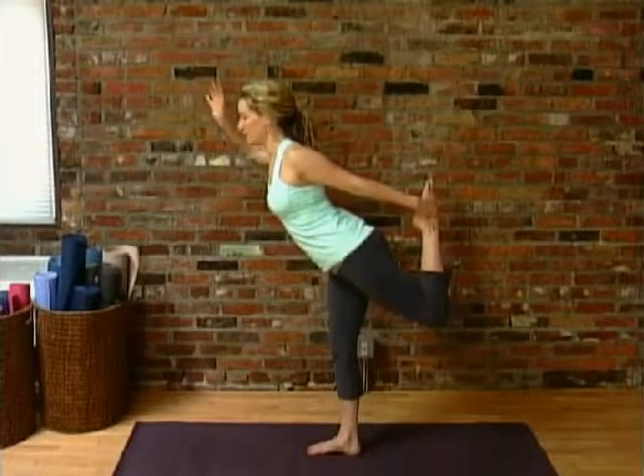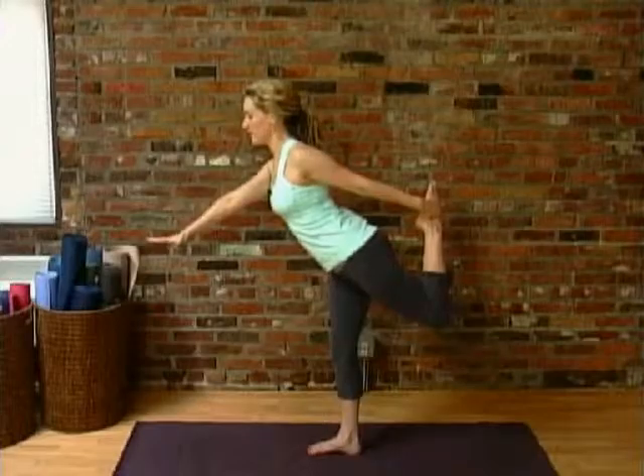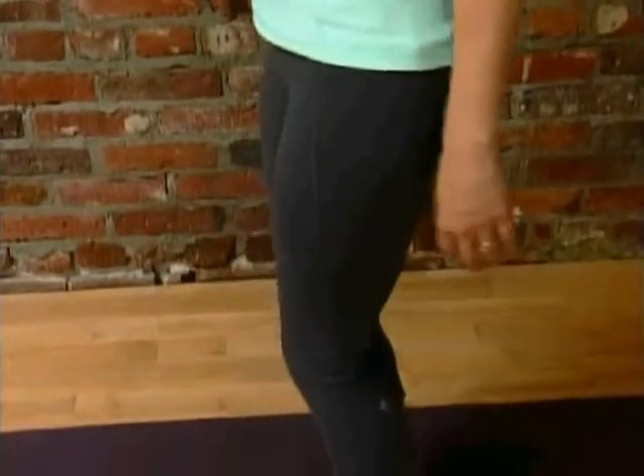If you need support, just be near the wall and use that for support. Have your fingertips there, or even a chair or a table in front of you. Come up, release, and shake your legs out if you need to, then try the other side.